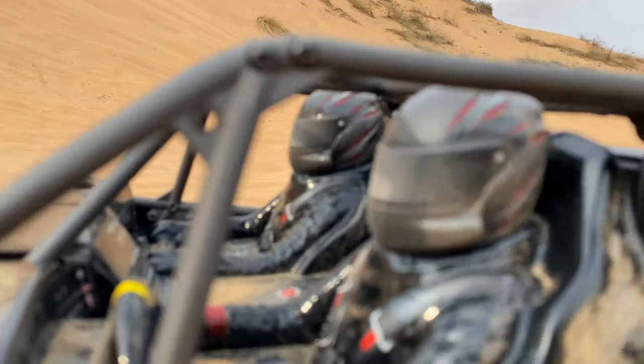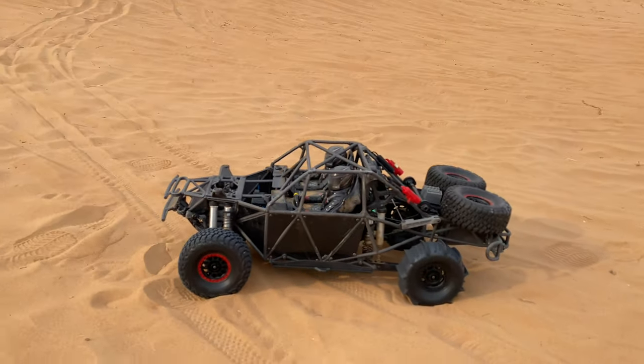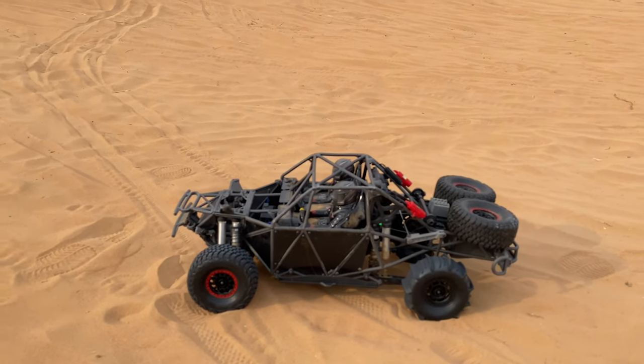Are you good? Yes. Are you good? Yes, yes. Okay, let's go. Batteries are done.